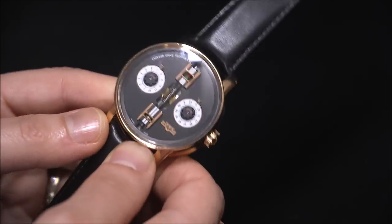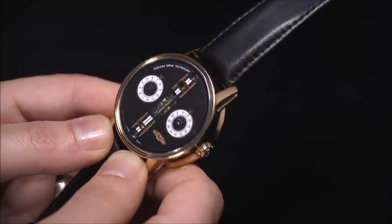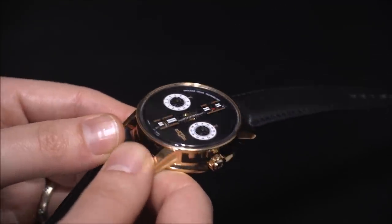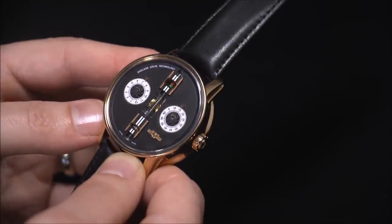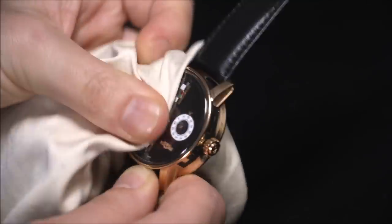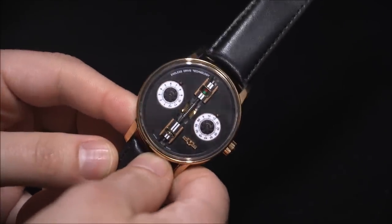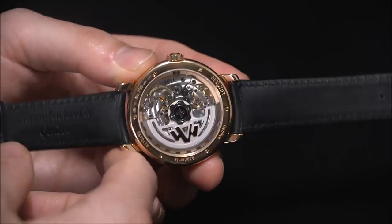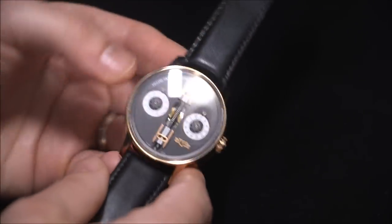Unfortunately, because there's no seconds hand or anything that shows constant movement on the dial, you have all these great, nicely finished mechanics and a nice three-dimensional effect where you can sort of see into the movement through the opening in the center — but there's nothing to keep you constantly engaged. You think of a tourbillon, for example, which offers motion you can view all the time. If you want that, you can turn the watch over to see the movement, and again DeVitt does a really nice job in terms of finishing.